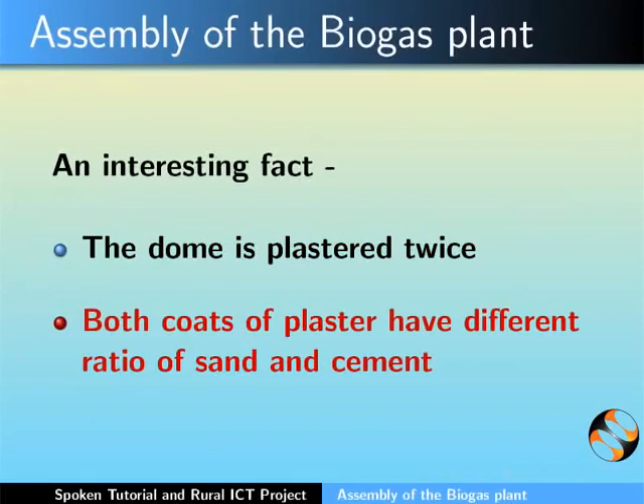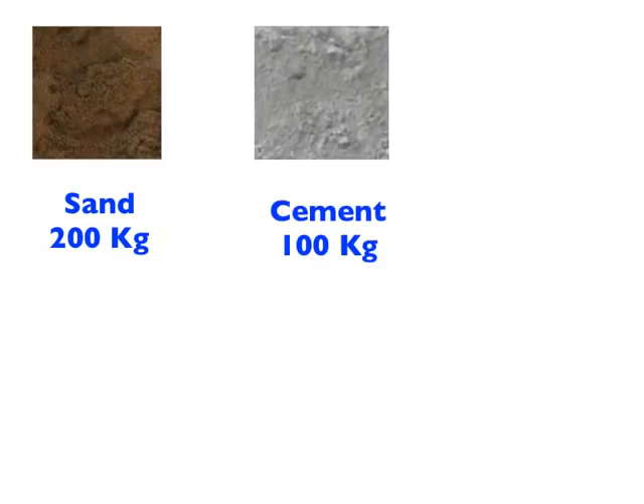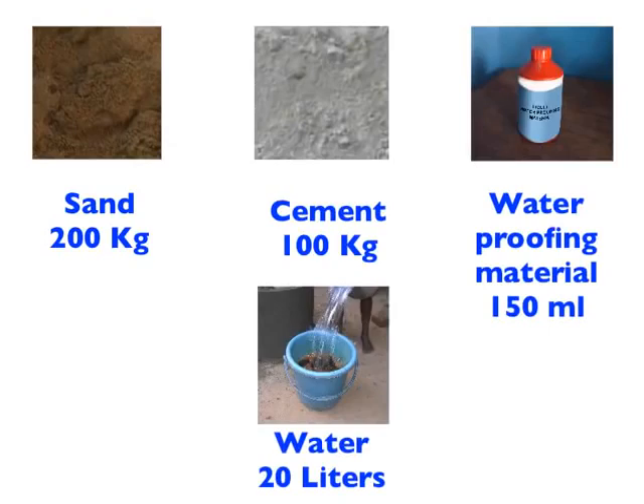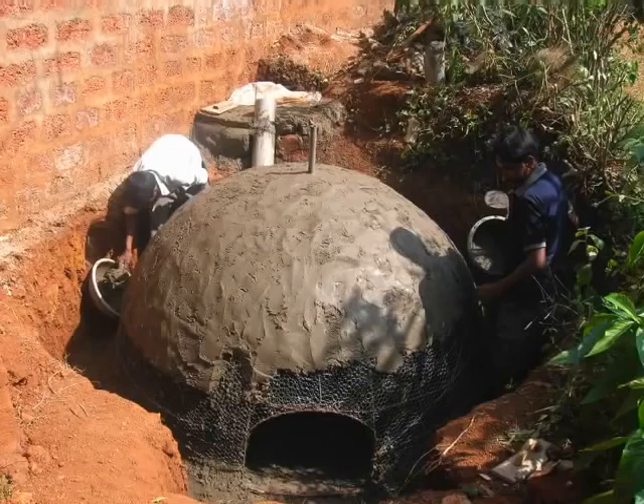For the first coat of plastering, use the following: sand 200 kgs, cement 100 kgs, liquid waterproofing material 150 ml thoroughly mixed in 20 liters of water, and adequate amount of water. What you see here is the mason applying the first coat of plaster on the dome.